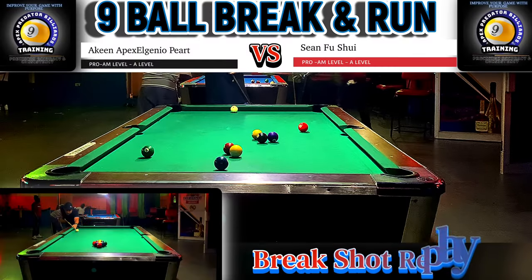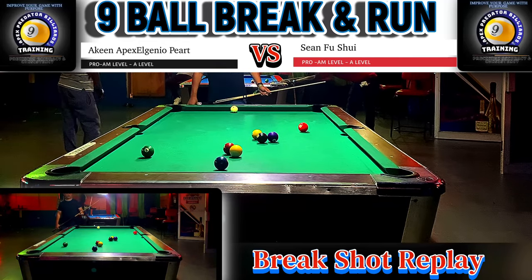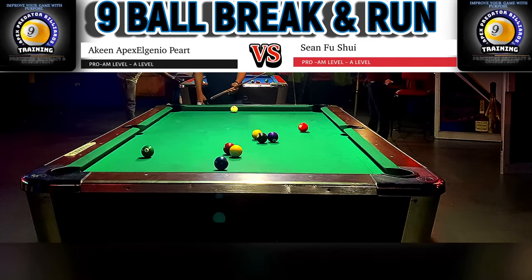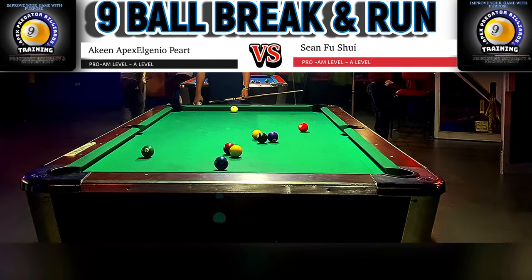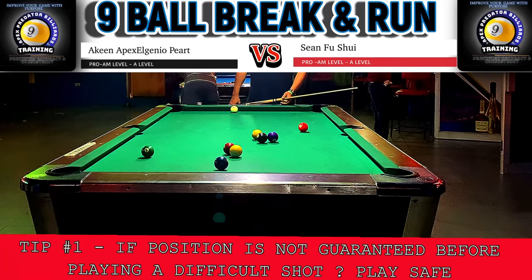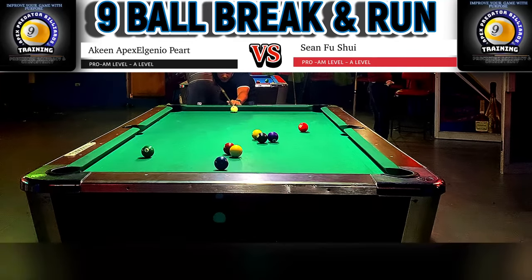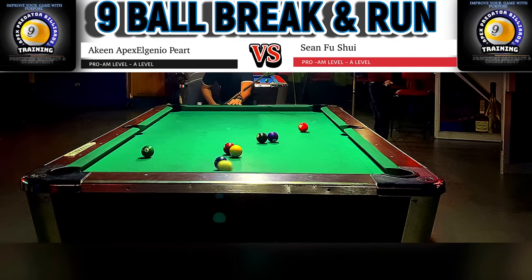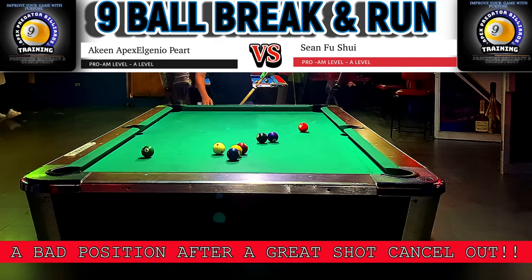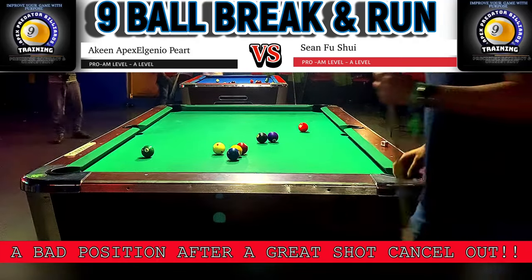Sean starts off with a less than productive break. The five ball has gone down and he has a look at the one, but the shot on the one is very difficult and does not guarantee position back onto the two. Sean will have to decide whether to play a safety or go all out aggressive and hope he lands on the two ball at the top short rail. Sean is one of those passive aggressive type of players — he will go for a shot even if it doesn't guarantee position.